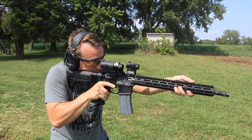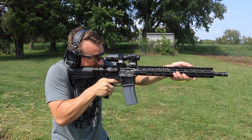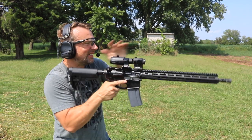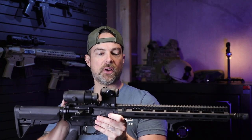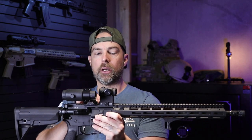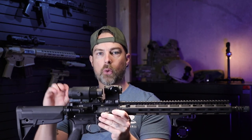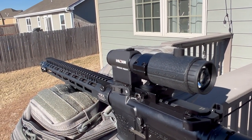This particular flip-to-side mount is the type where you pull it in one direction and then flip it to the side. It's set up as a lower one-third co-witness with iron sights. I've had it on here for about 18 months, and I did that specifically so I could pull it off and reconfigure it for something else — we'll be talking about that in a future video soon.